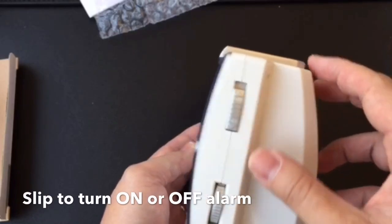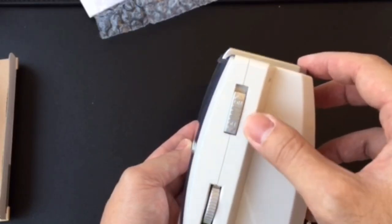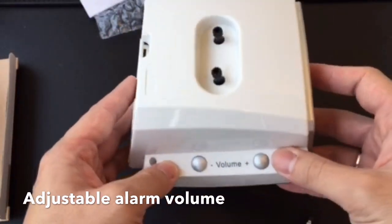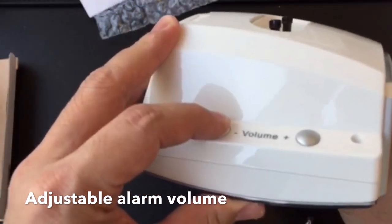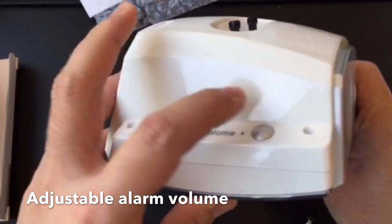Behind you can see that the alarm switch on and off is here. And mainly you can adjust the volume for the alarm sound. If you feel it's too loud, you can press the volume less and more.